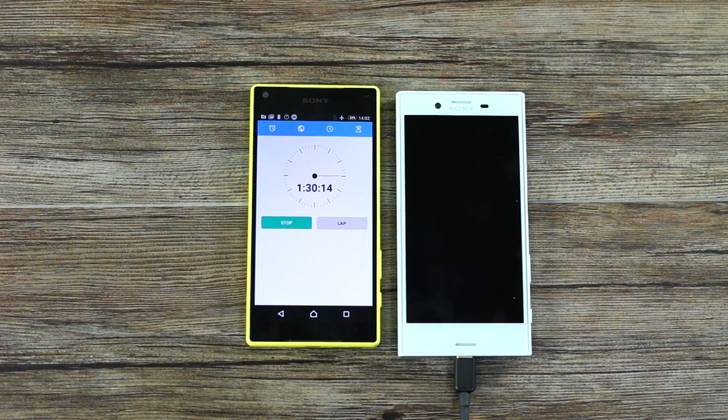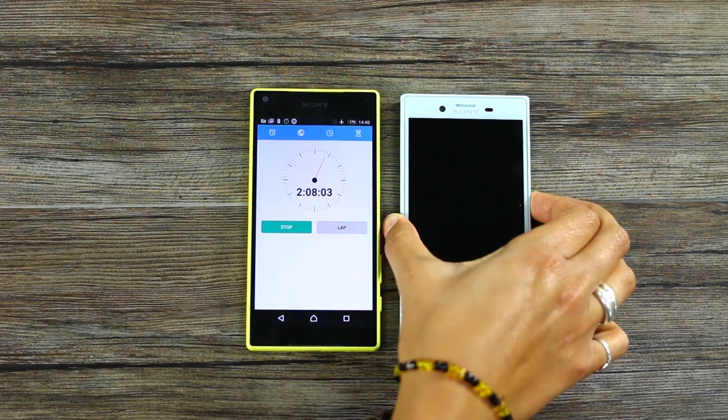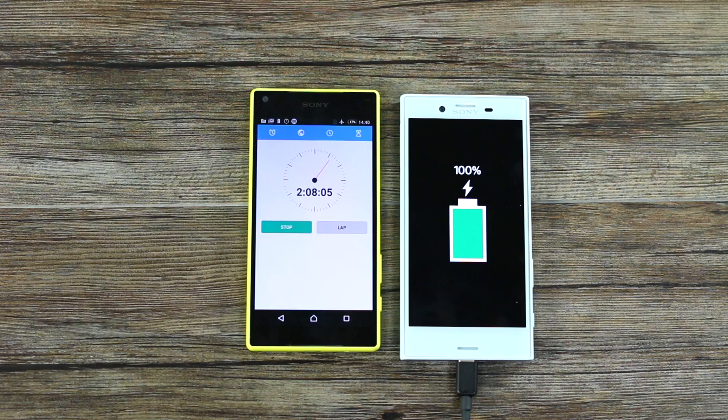At two hours we've got 98%. And two hours eight minutes for 100% — that is slightly faster than the XZ, which was 2 hours 24 minutes.